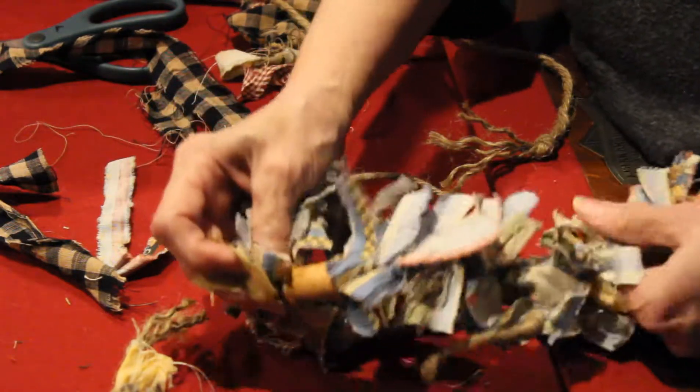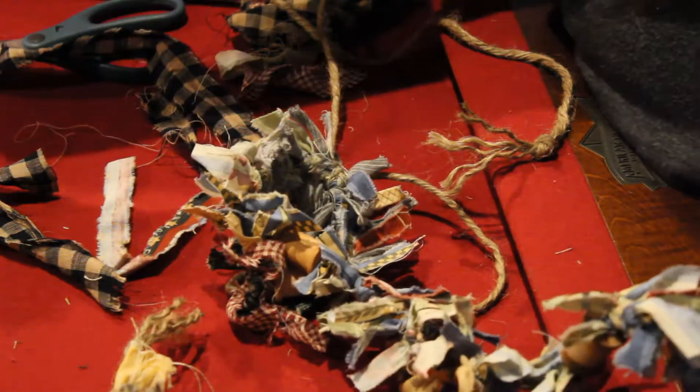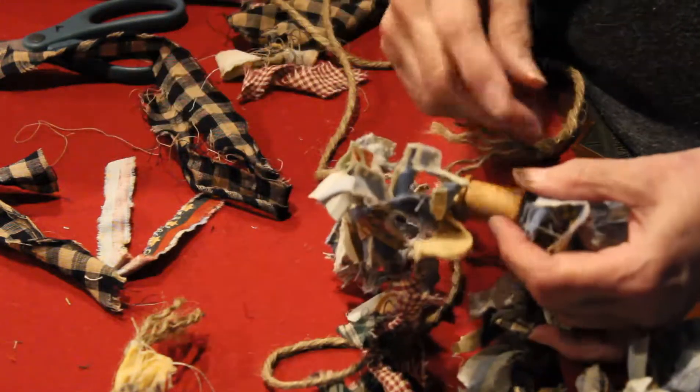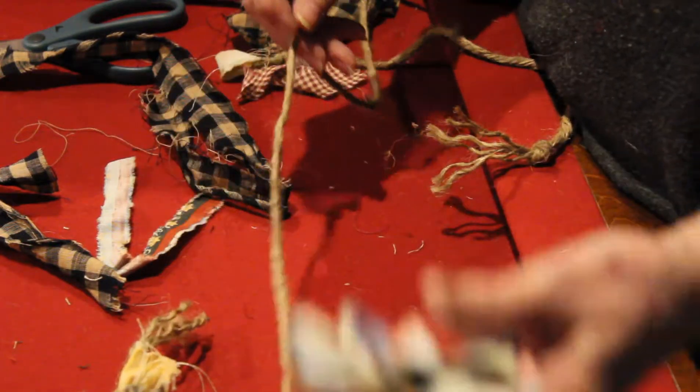I'm putting bobbins on this one. All I did was buy some at Hobby Lobby, I think, and then stained them, so they'll look a little bit different.